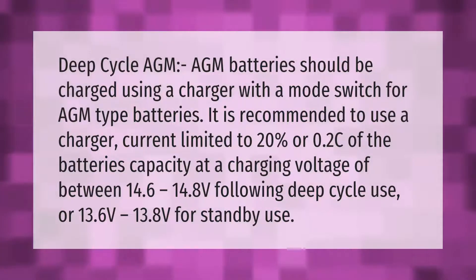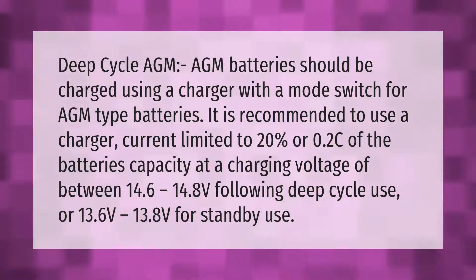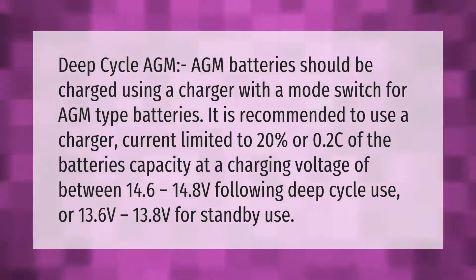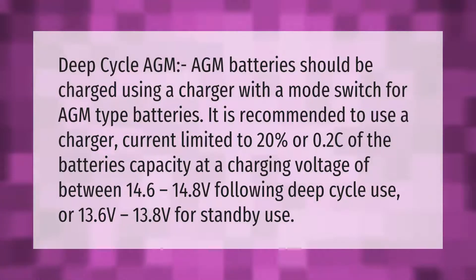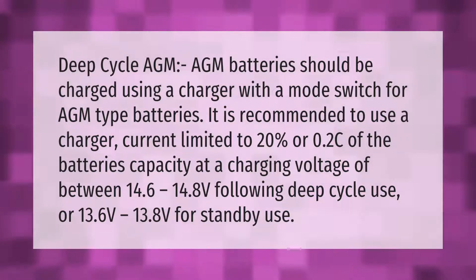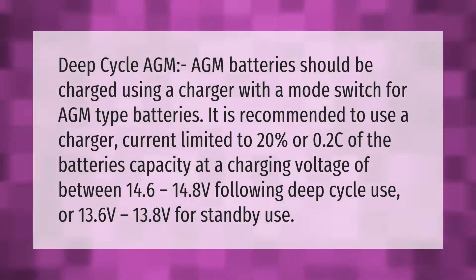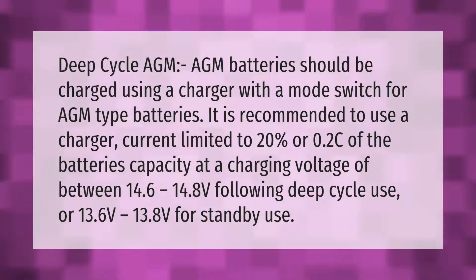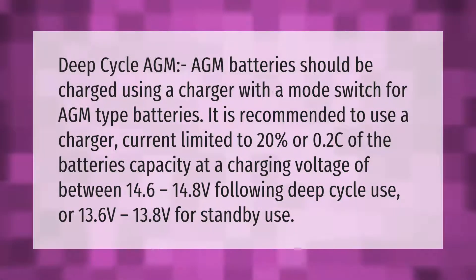AGM batteries should be charged using a charger with a mode switch for AGM type batteries. It is recommended to use a charger current limited to 20% or 0.2C of the battery's capacity, at a charging voltage of between 14.6 to 14.8 volts for deep cycle use, or 13.6 to 13.8 volts for standby use.